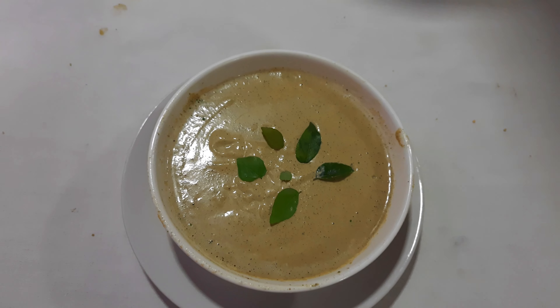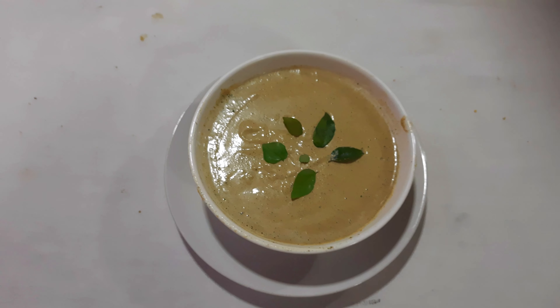Today I am going to show you a recipe of chutney. This is one special chutney which I am preparing — that is cashew nut chutney. I have taken one bowl of broken cashew nut for preparation of this chutney.